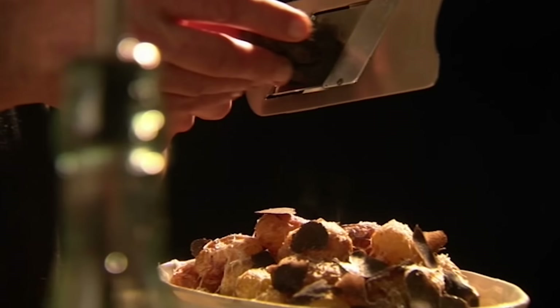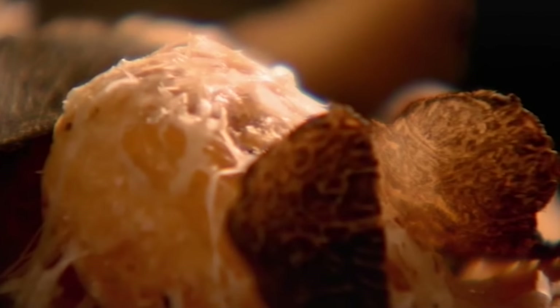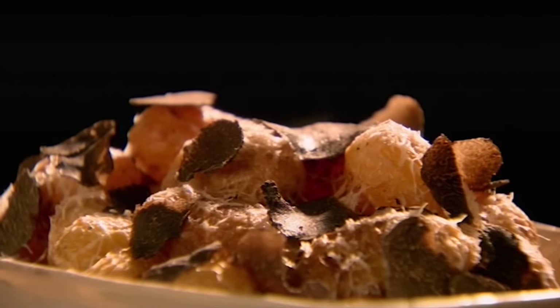Last but not least, shave gorgeous earthy black truffle slivers onto the cheesy potatoes. Baked new potatoes with a lavish twist — indulgent, but couldn't be simpler to make.